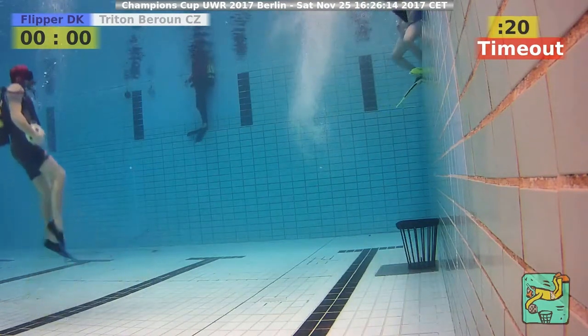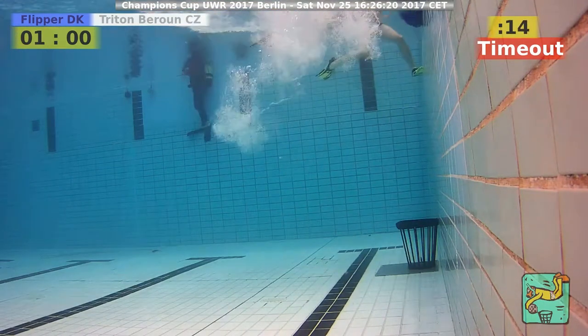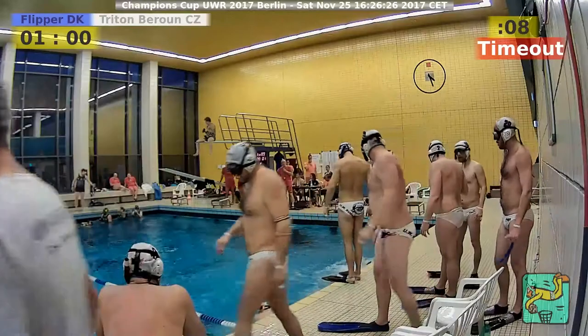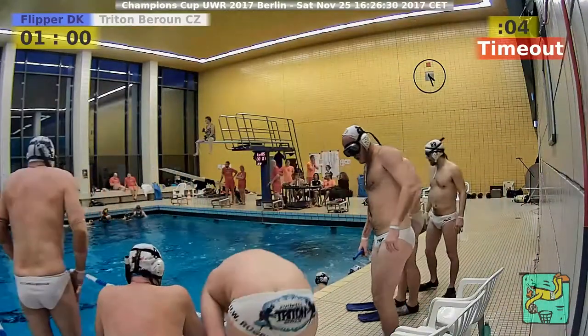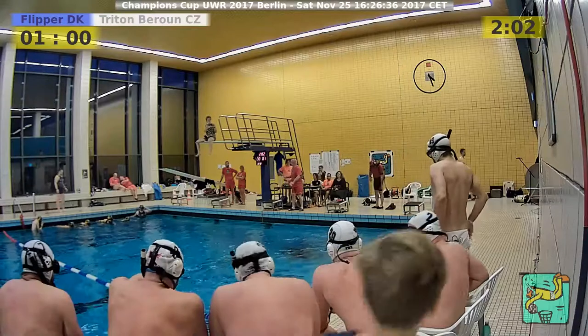Christoph Suarez says 'undeserved, but well done.' That's somehow true, but if you're able to pull it off, it is well done. Triton worked harder but didn't succeed in scoring — it was just a single mistake with the ball going outside.